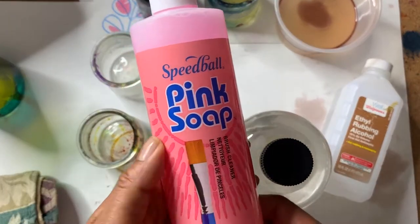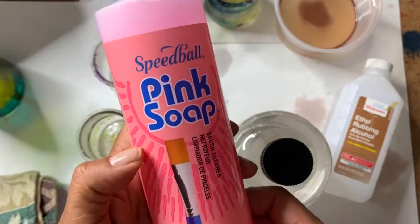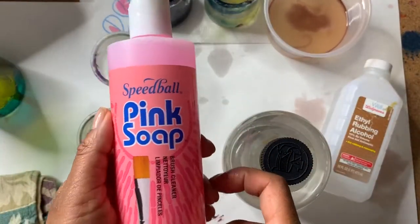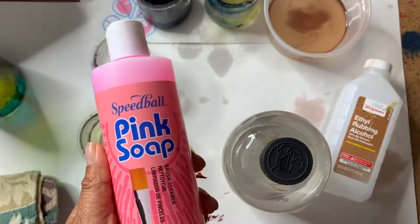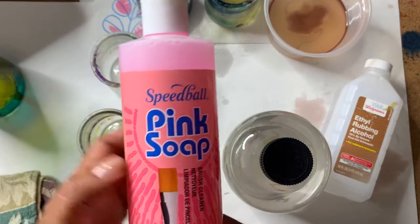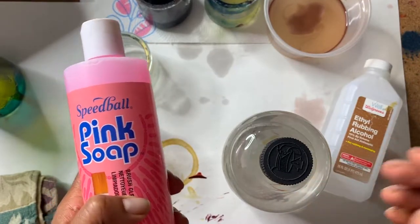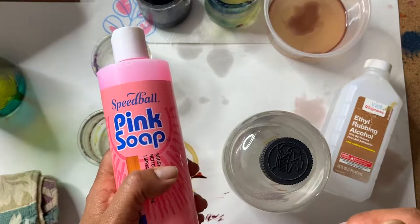Sometimes the brush is still not 100% clean from the mineral spirit alone, so I use this pink soap which is really great for cleaning brushes. I just squirt some pink soap into a container, add some water, and let my brushes soak until all the paint residue is removed. That's the only challenge with glass paints as opposed to watercolor or acrylic — it does take a little more time to clean the brushes.